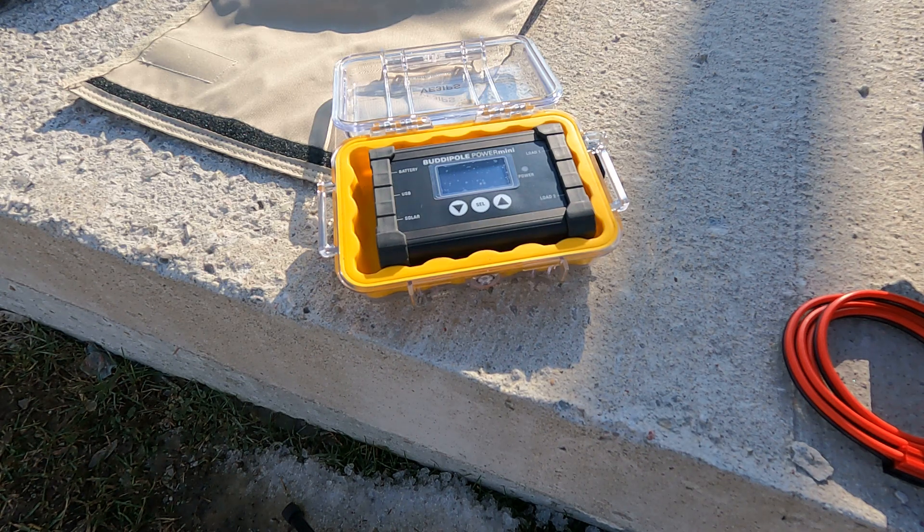Another look at the BuddyPole Power Mini. This is a compact, portable DC power management system. What makes it unique over everything else is it's got a built-in solar controller. This is perfect for portable operations — I use this thing all the time.